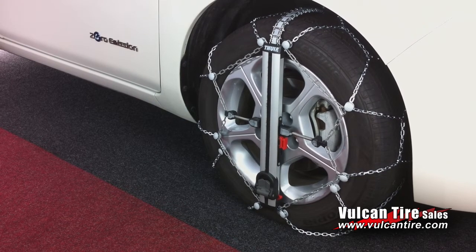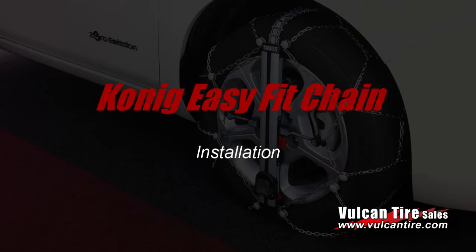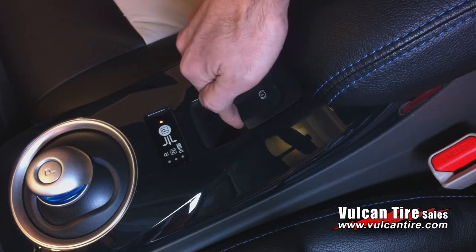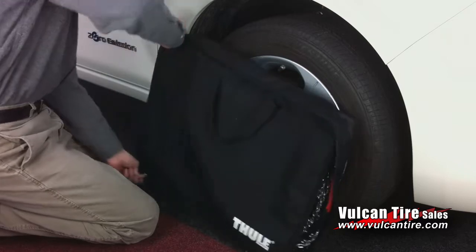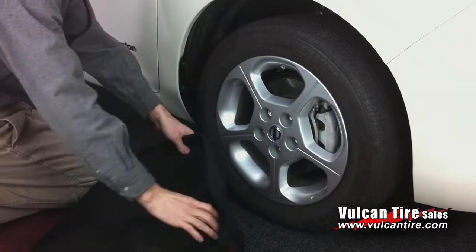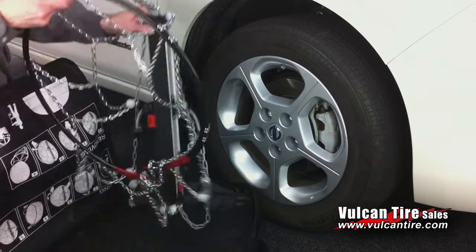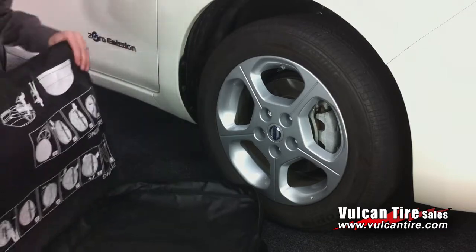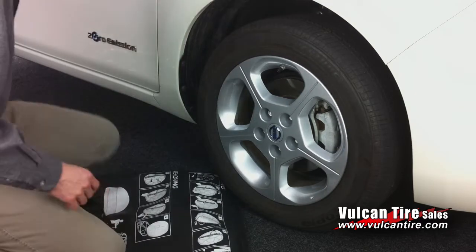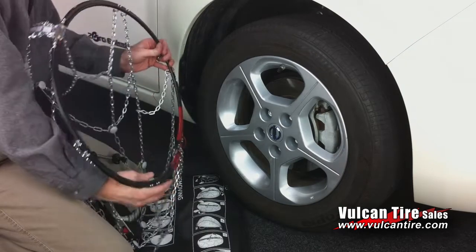We will now review the installation procedure in detail. Before installing your tire chain, be sure to set your parking brake firmly. Remove the Easy Fit chain from the bag and ensure it is free from tangles. The bag doubles as a waterproof kneeling mat. Grasp the chain's rear hoop at the red ends and spread the ends apart.